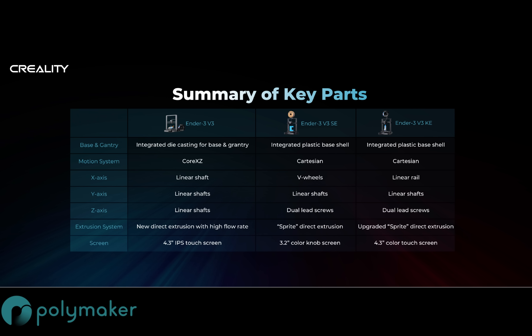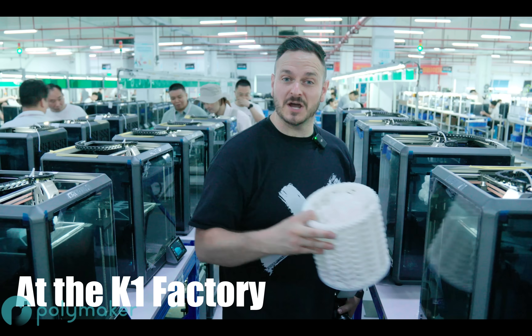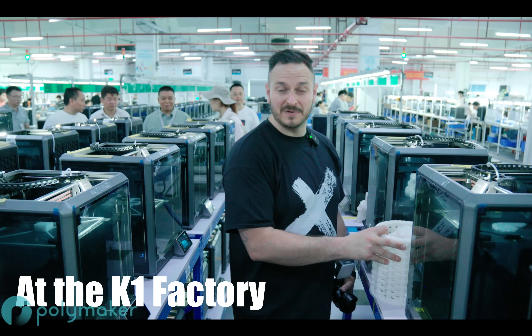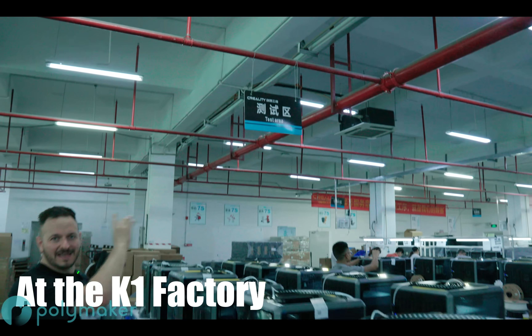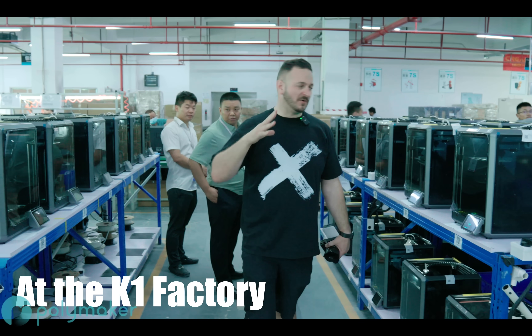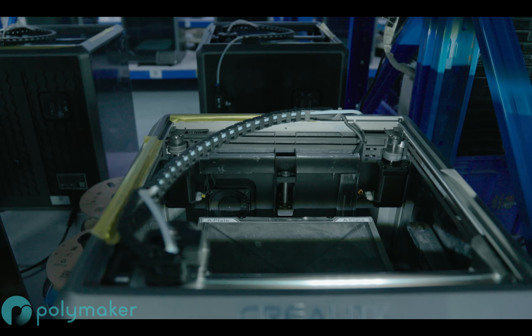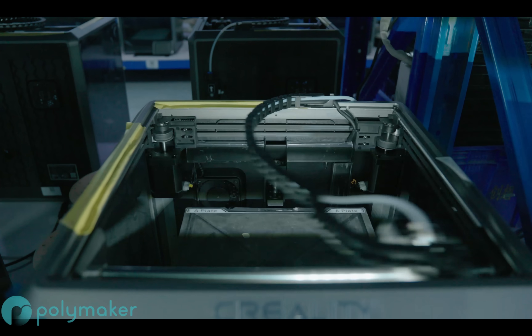The major change in these machines is the system being run. The SE runs Marlin, whereas the KE and V3 run Creality's OS, which is based on Klipper. Many elements on the V3 are shared with the K1 — build size, max speed, hotend and shroud, screen, and technologies such as AI when using a Creality camera. One key difference is acceleration speed: the K1 is 20,000mm/s², the V3 is 10,000, KE is 8,000, and the SE is 2,500. Higher acceleration typically results in lower print times, and will be material-specific.